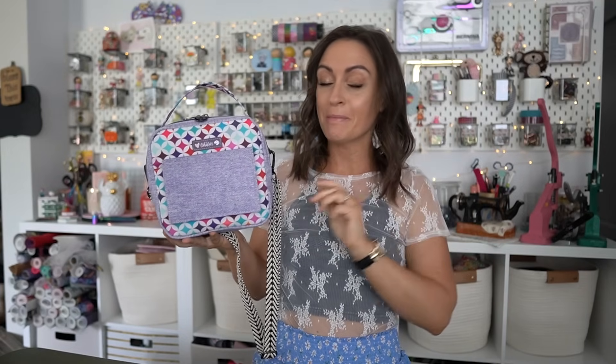Thank you so much to Kasaya for allowing us to feature your pattern on the channel today. I absolutely love this. I believe this is Kasaya's first bag pattern and I am so excited to see what else she comes out with, because if this is what we're starting with, we are going to be blown away.